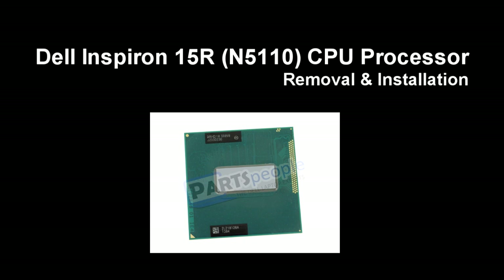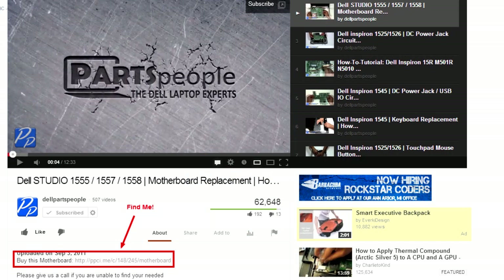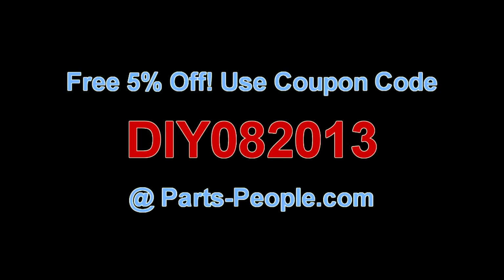This video will show you how to remove the CPU processor for a Dell Inspiron 15R 5110. Check the links in the description below to find parts for this laptop. Partspeople.com offers 5% off to do-it-yourselfers with a coupon code.